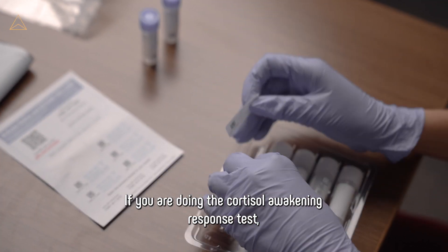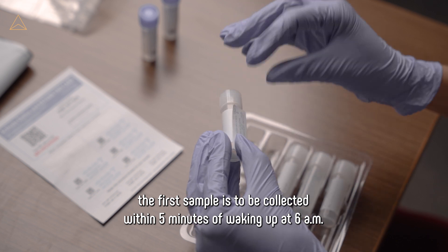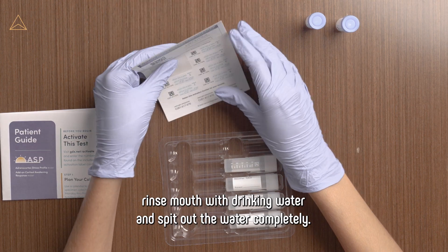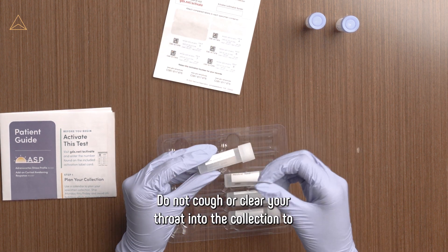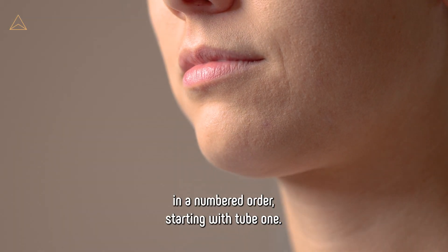If you are doing the Cortisol Awakening Response Test, the first sample is to be collected within five minutes of waking up at 6 a.m. Rinse mouth with drinking water and spit out the water completely. Do not cough or clear your throat into the collection tube. Fill tubes in the numbered order, starting with tube one.